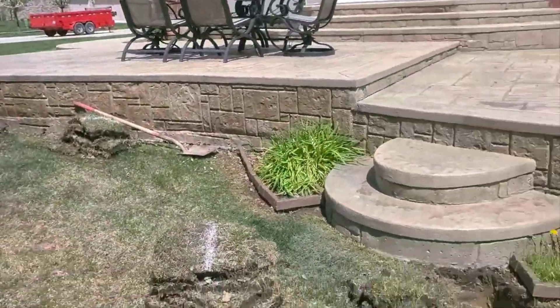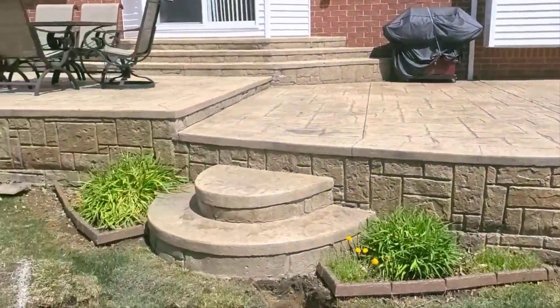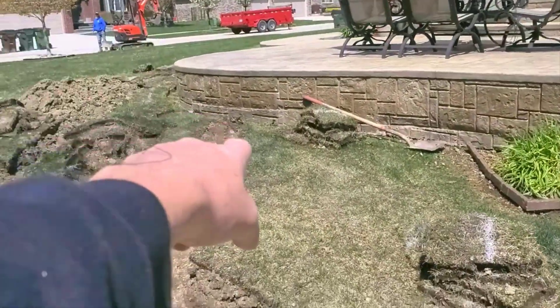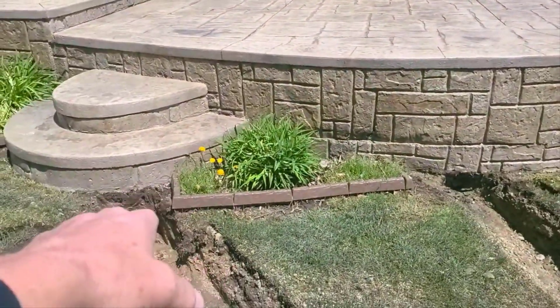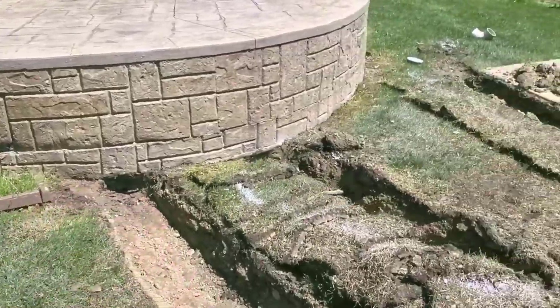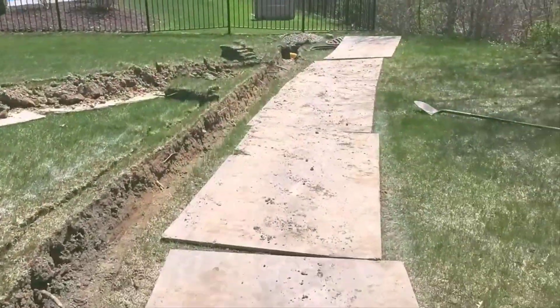If you have a lifted patio and you're wet around it, it's because of the base material that was used — it's sponging up all the water. You just dig and kind of undermine it just a little bit, just pull that water out from that base material. Alright everybody, until the next video.